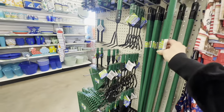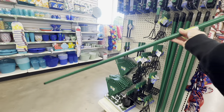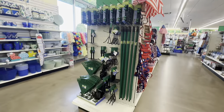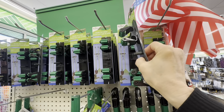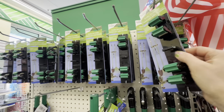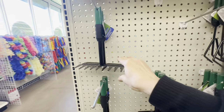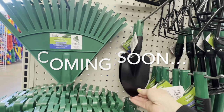My mind was blown by this next Dollar Tree find. They have come up with a similar system for gardening as they have for the brooms — mix and match poles with different implements. They even have a hanging rack that fits these poles perfectly. I'm giving you a little teaser here because I have an upcoming episode all about gardening in my backyard where I'll show you how these performed.